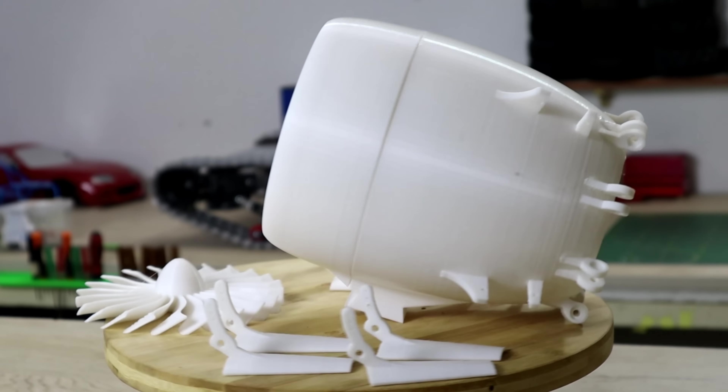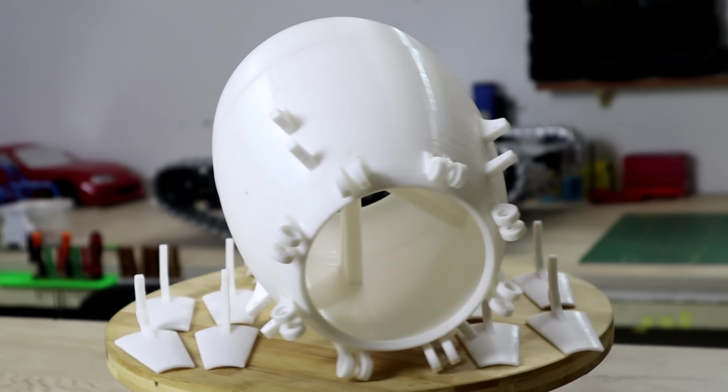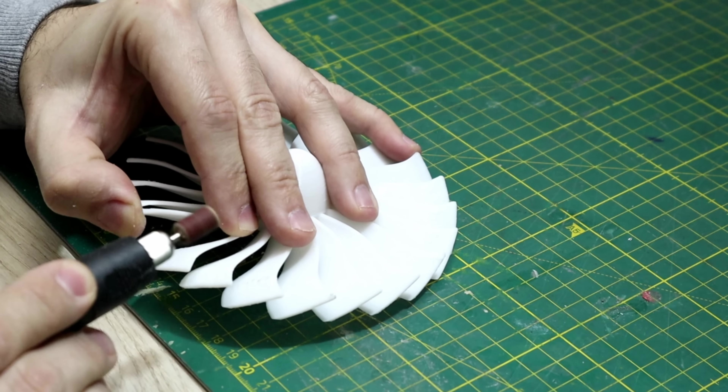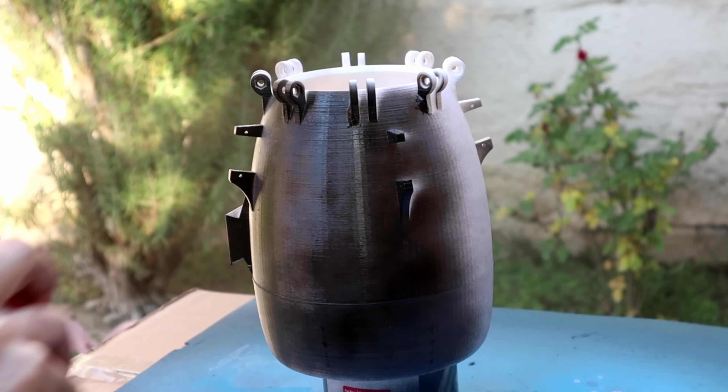Already printed all the parts at 0.2mm layer height on my Ender 3. I had to do some cleaning before painting. And with painting you can be creative and paint it however you like. This video is a bit different than my other videos. I usually 3D print RC car bodies but I had this idea so I wanted to do it.